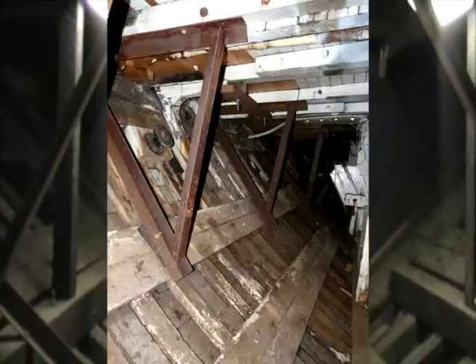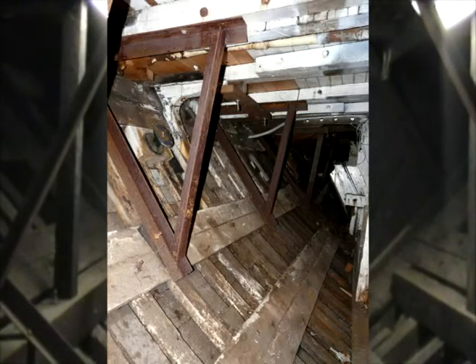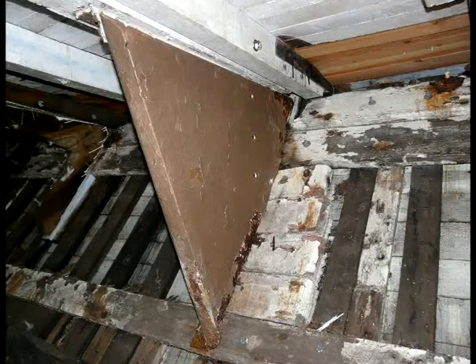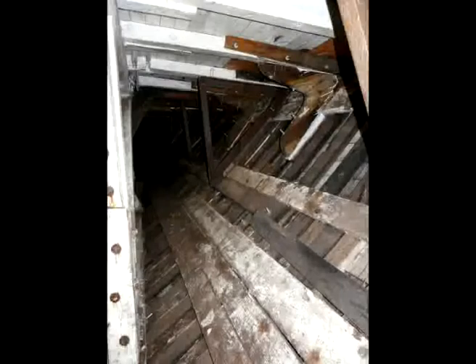Well, this is about as far into the bowels of the vessel as you can get. We're down here in what we call the forward void space. The primary purpose of this area was just to act as a watertight enclosure, so if the boat was breached or hulled it would float the vessel.